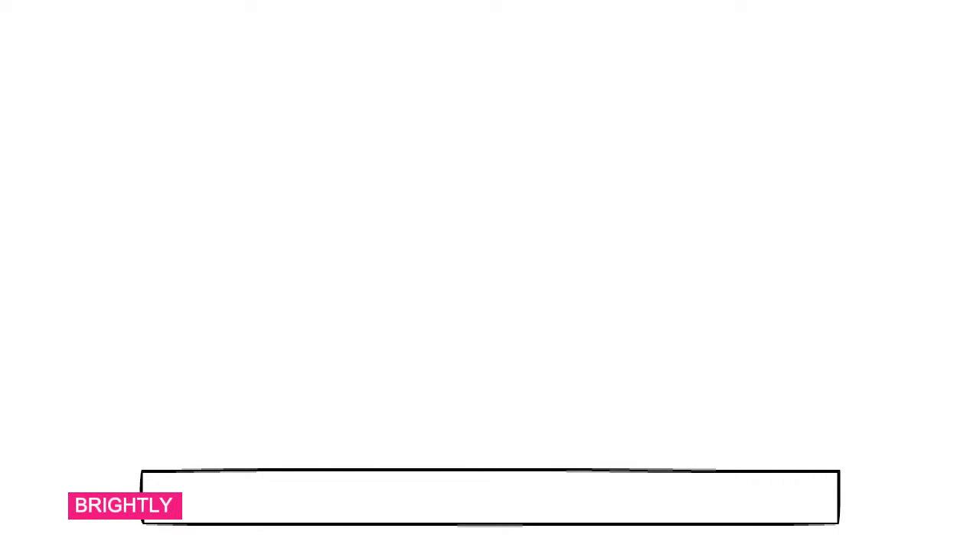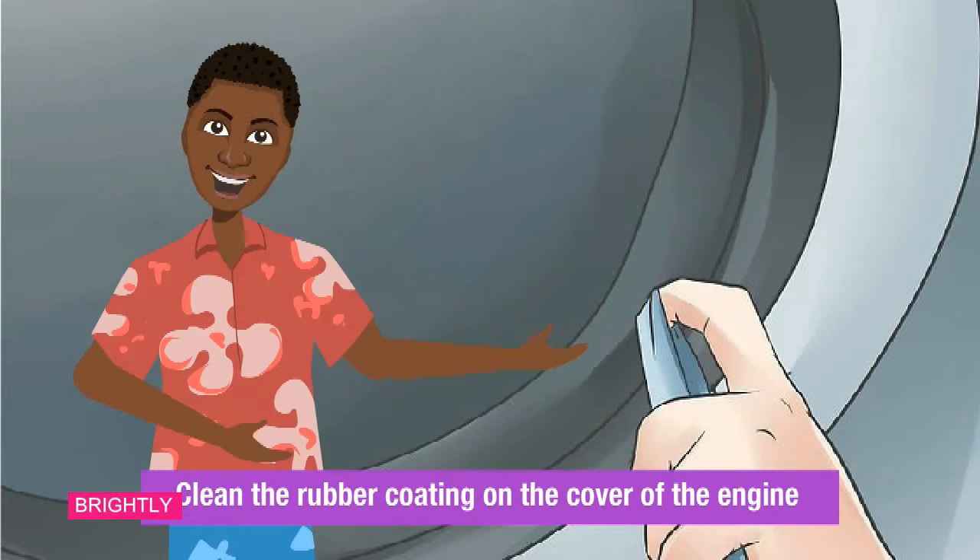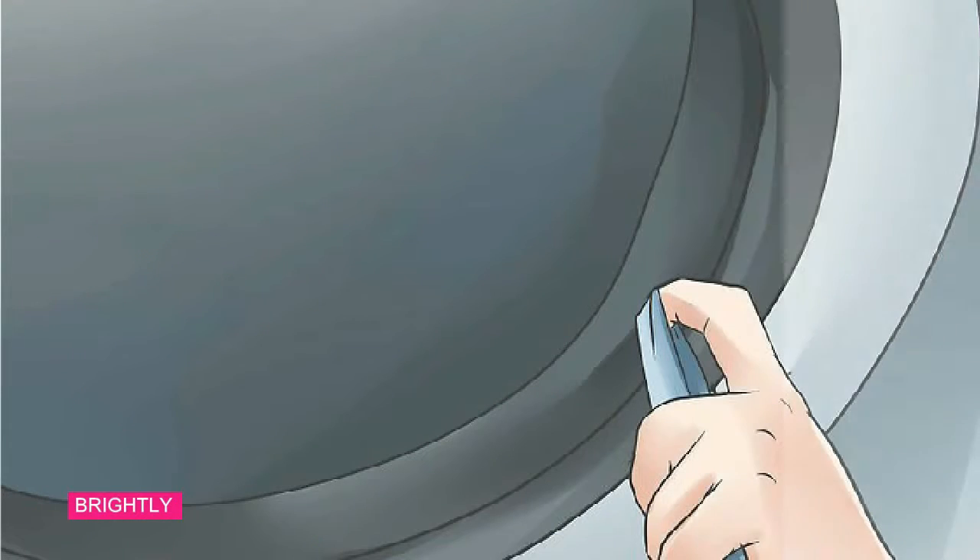Step 3: Clean the rubber seal around the door of the machine. This area is particularly vulnerable because fungus and water can be trapped between the layers of rubber. Use a multipurpose cleaner and a tissue or sponge to clean the bottom and around the rubber seal.